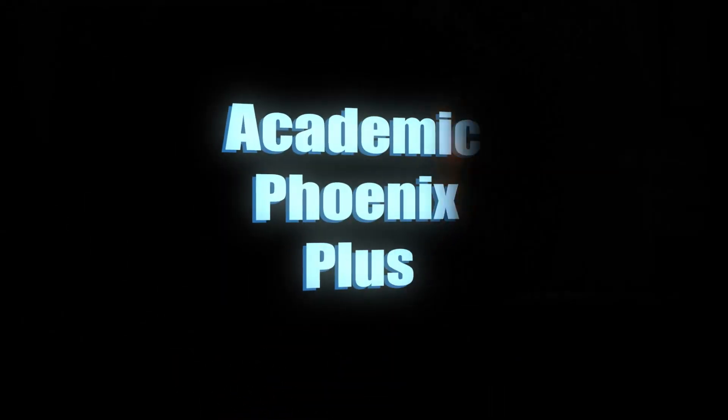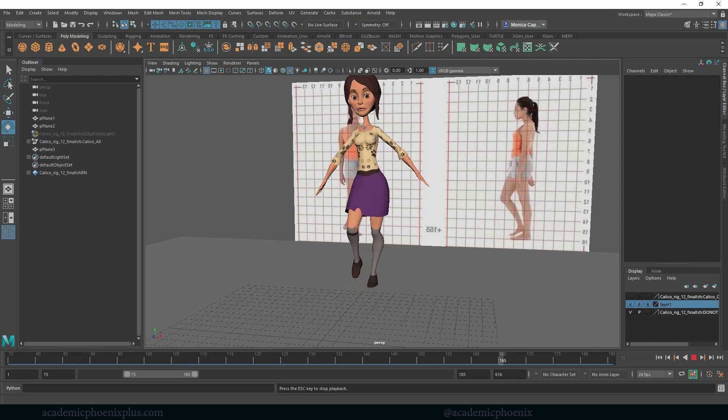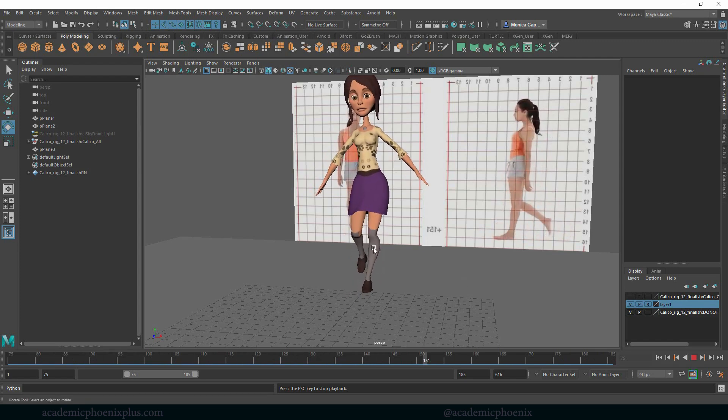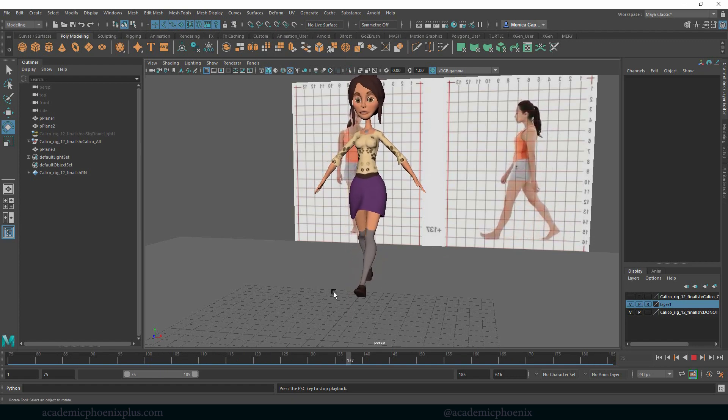Hey guys, it's Monica at Academic Phoenix Plus and this is the third part of the female walk cycle. Last time we created and animated the legs and a little bit of the pelvis. Today we are going to be focusing on the arms, so let's go ahead and get started.